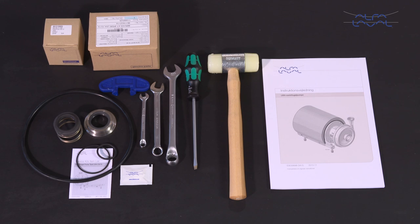Here we will focus on how to conduct service and maintenance on the standard Alfa Laval LKH centrifugal pump range, using our service kits with genuine spare parts.